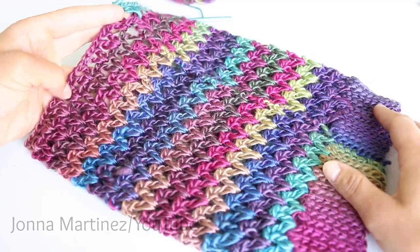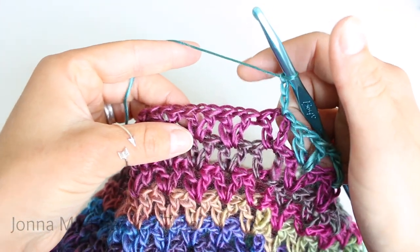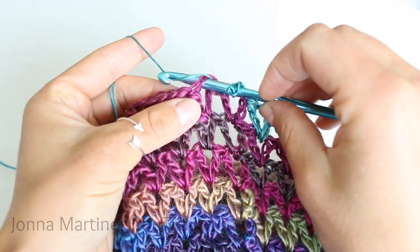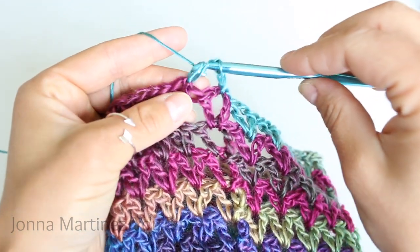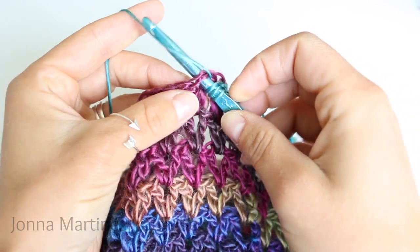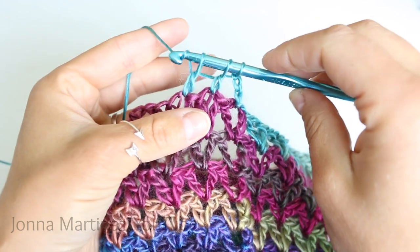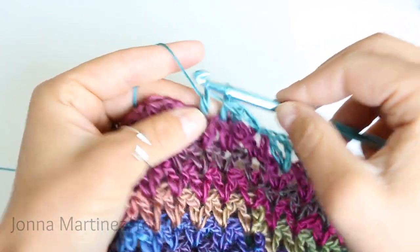Here is my work after row 14. Begin row 15 by chaining three. Now we're going to double crochet two together using the next two chain one spaces. To double crochet two together: yarn over, insert your hook into the first chain one space, grab your yarn and pull up a loop — three loops on your hook — yarn over and pull through the first two loops and stop. Yarn over, insert your hook into the second chain one space, grab your yarn and pull up a loop — four loops on your hook — yarn over and pull through the first two loops, now three loops on your hook, yarn over and pull through all three loops to complete. Do this every two stitches all the way across your work.